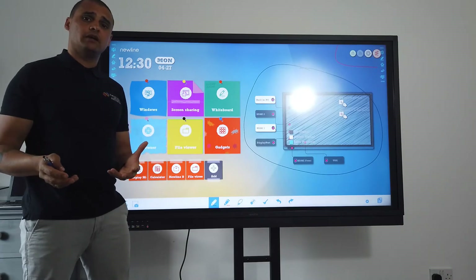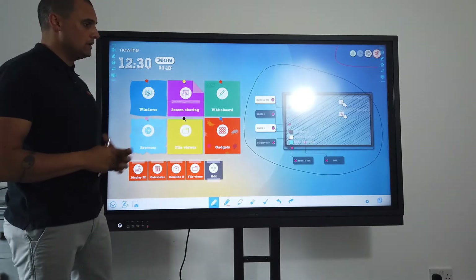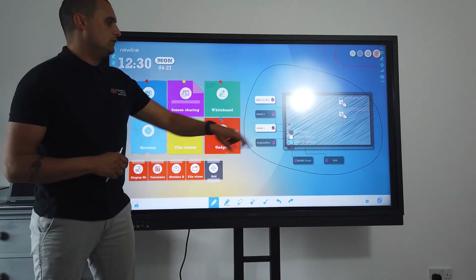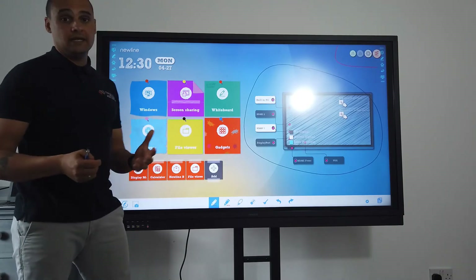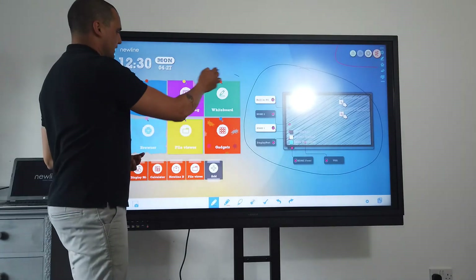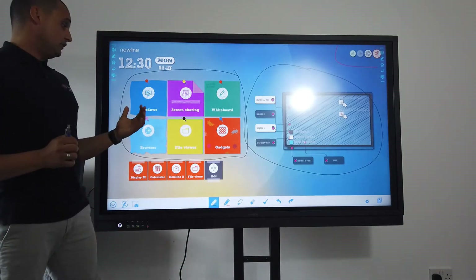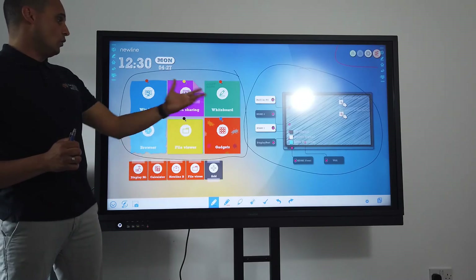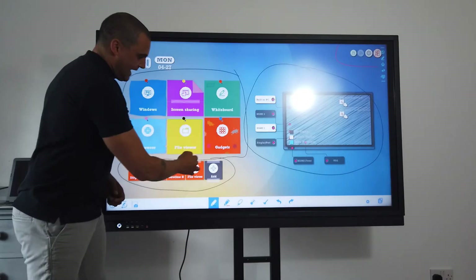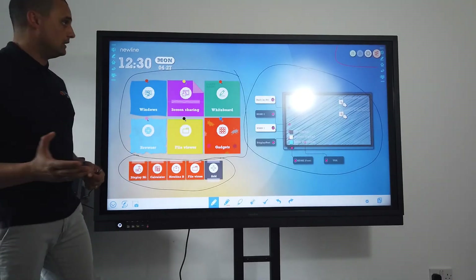If you also have the visualiser we were discussing, that would show on HDMI 2. If I select HDMI 1, it will visually show me what is on that screen. You've also got a section with the inbuilt apps ready to go: a browser, file viewer, whiteboard, screen share, and my inbuilt PC. I've also got the ability to add additional options as and when I feel the need to.